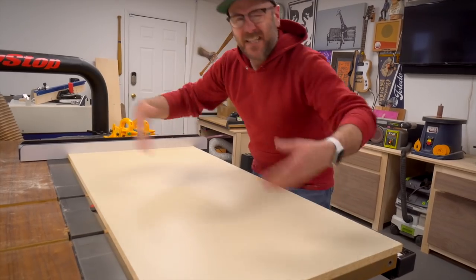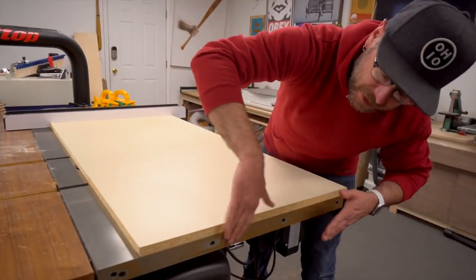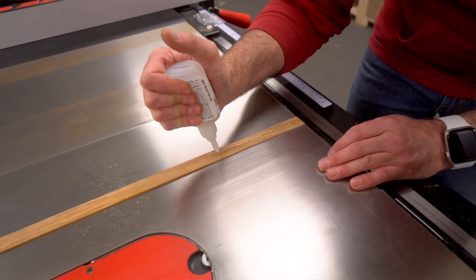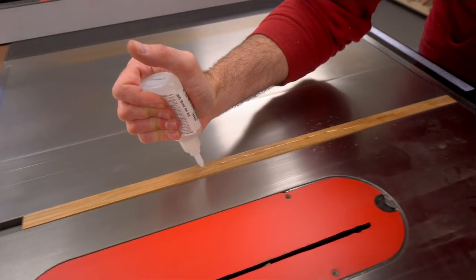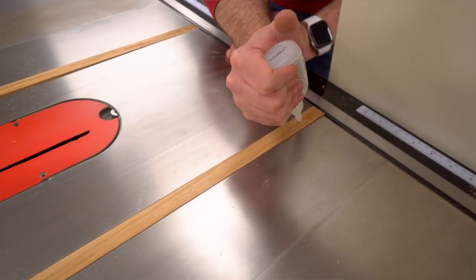We're going to use our fence to keep it square. I want mine to go to the edge of my table saw fence, and we're just going to glue this on. Once the glue dries we'll flip this over and reinforce it with screws.